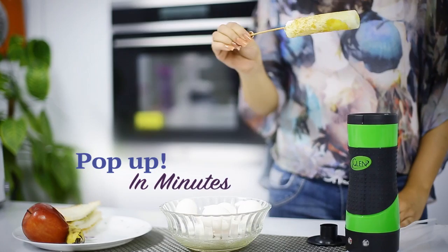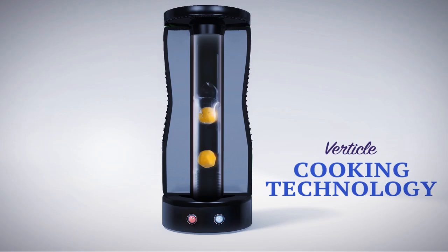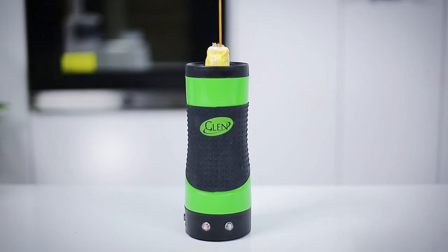Just crack, pour and watch them pop up in no time. The secret is vertical cooking technology that combines a cylindrical non-stick cooking surface surrounded by revolutionary heating elements. So your eggs pop up hot, fluffy and perfectly cooked.